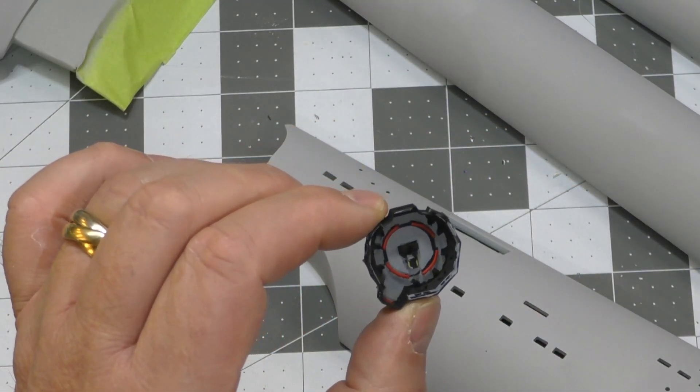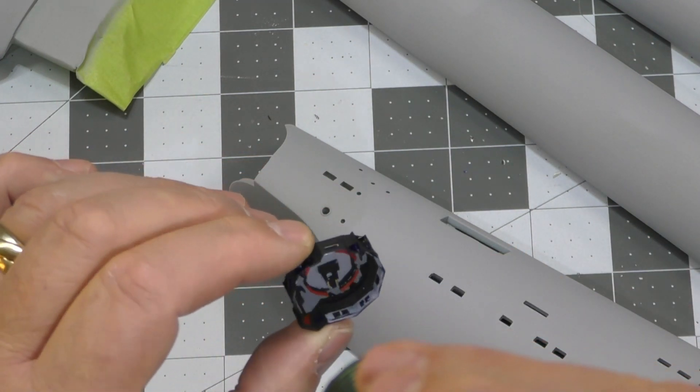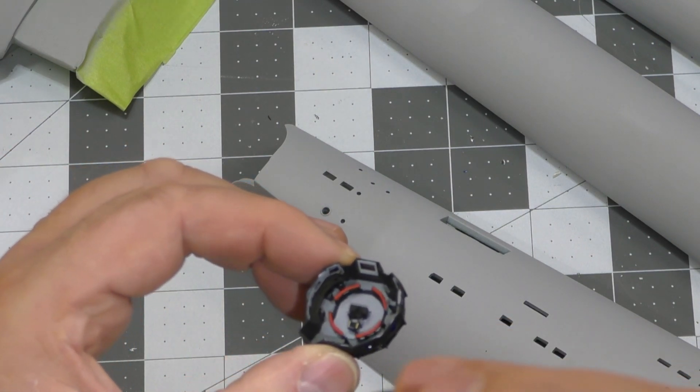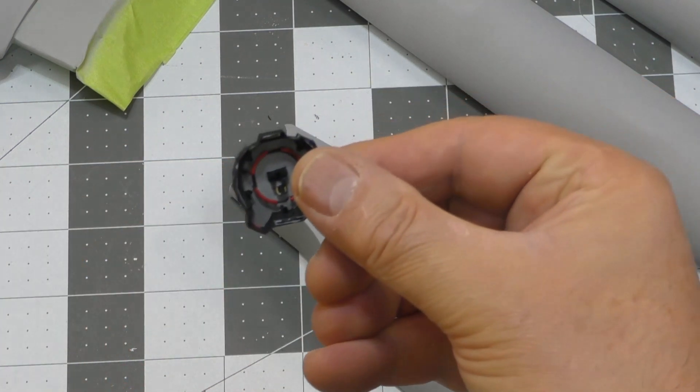Let me just hit this with some light once again — and there it is. I'm really happy with that. That's going to make a huge difference.